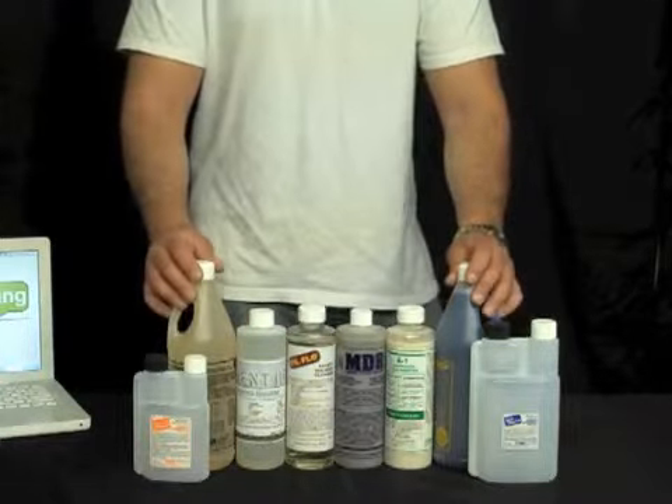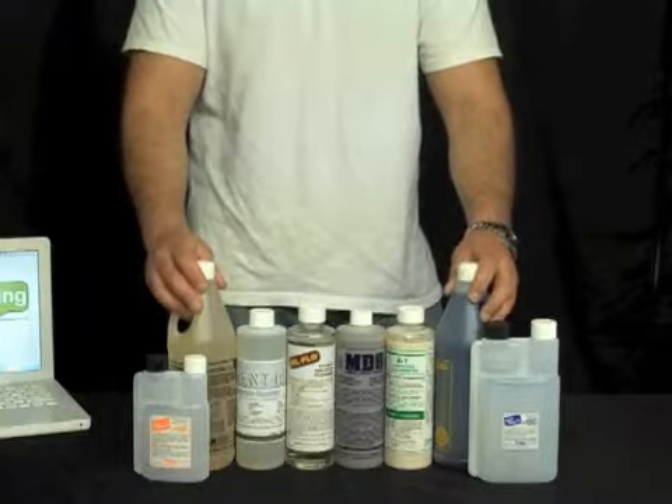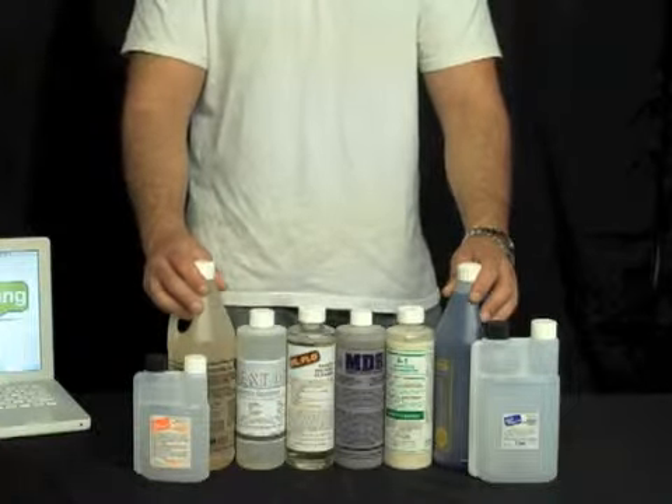That's why at WindowCleaningResource.com we wanted to give everyone the Titan Variety Pack, because we believe these are great products that will work very well together for everyone. It's now available at WindowCleaningResource.com.